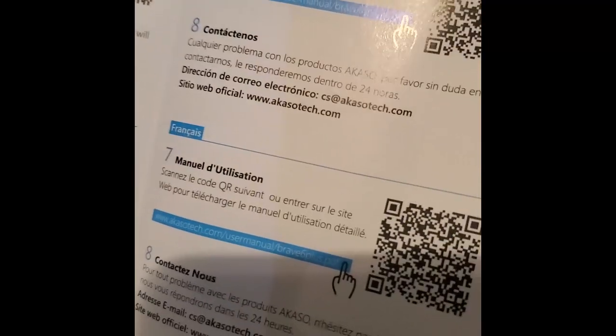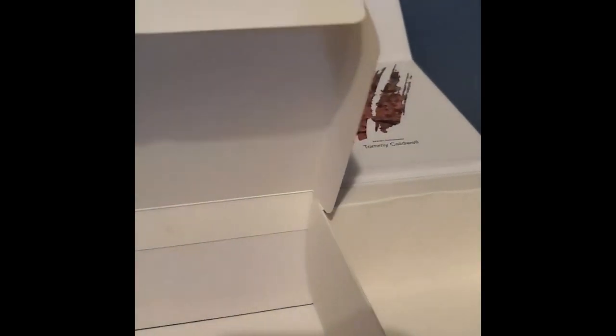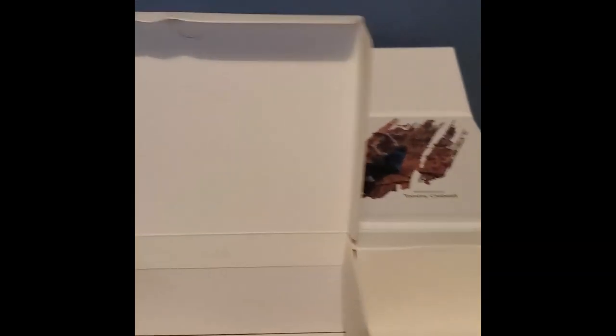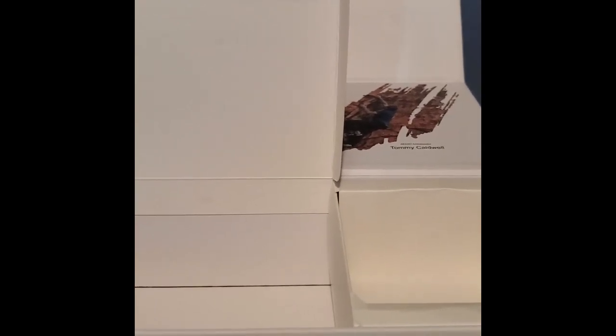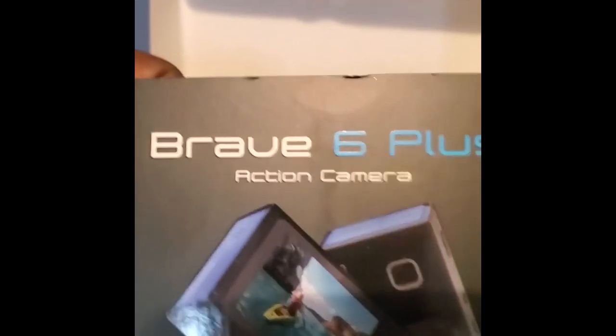You'll probably need to get a micro SD card because I doubt this one comes with one, just like the GoPro didn't. The only things you'd need are a micro SD card and a Samsung-style charger, or you can charge via your computer. I'm going to go get a micro SD card, get everything set up, and take it for a spin tomorrow — all the video will be done using this camera.